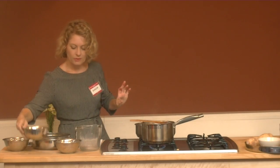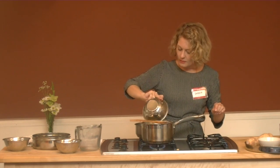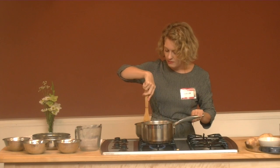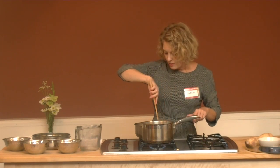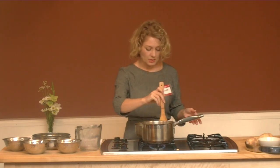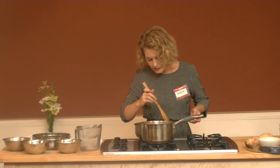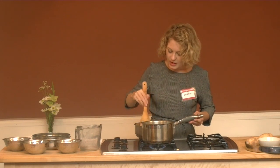Now we're going to sauté the couscous. When you dry-fry wheat, it lightens the wheat. Wheat is considered heavy — it's sweet and nourishing; it repairs the tissues and helps bone fractures heal. It's a really important part of our diet, not something you ever necessarily want to cut out. Even in weight loss there are appropriate ways to have wheat. So, just to counteract some of the heaviness, we're going to do this dry fry.